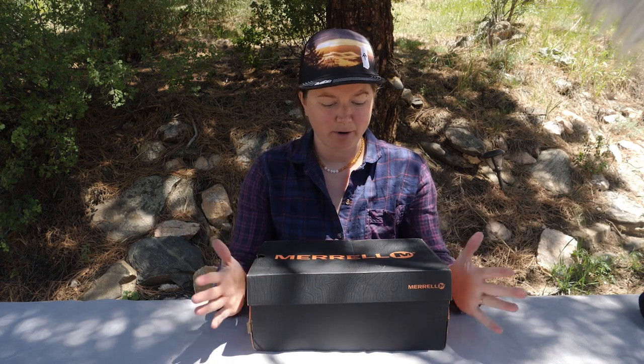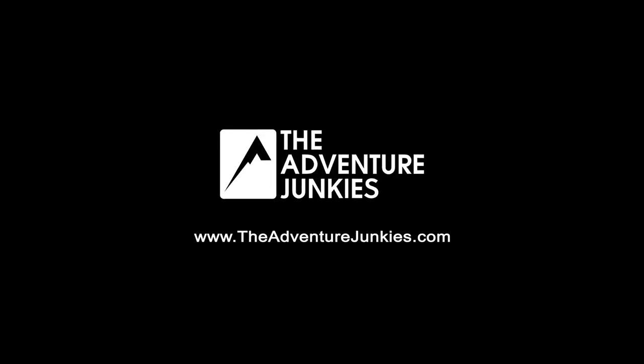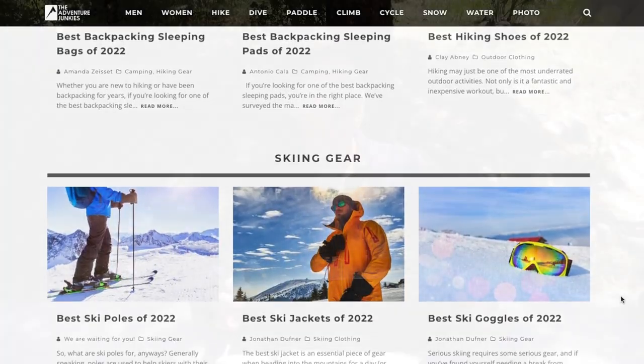Hey everyone! Today we're going to talk about the Merrill Moab 2 Ventilator, and it is our top pick for hikers with wide feet. If you're new to the channel, my name is Roxy, and I'm part of the Adventure Junkies team. We help people like you choose the right gear to get outdoors. Visit www.theadventurejunkies.com. Now what you really came for — the Merrill Moab 2 Ventilator Review.